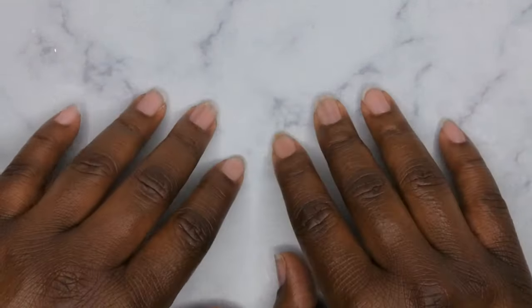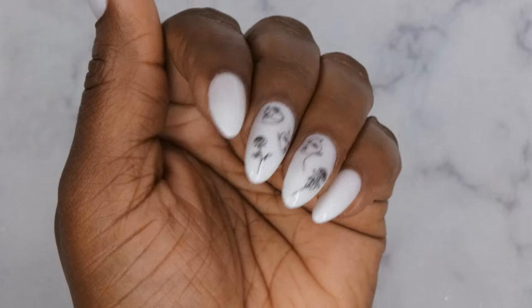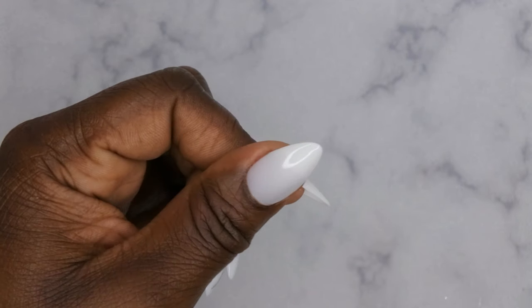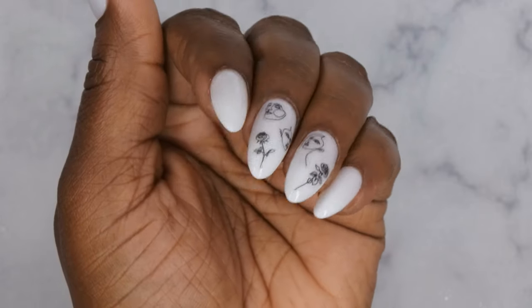I'm getting ready for my next mani! Let me know what nail sets you guys are currently wearing because I don't know what I want to do next — I'm up in the air. I do upload every Tuesday, Thursday, and Saturday. If you liked what you saw here, definitely stick around and join the happy family — I'd love to have you. As always, leave some love in the comments down below, and I'll see you in my next video. I hope y'all have a wonderful, awesome, spectacular day — bye!